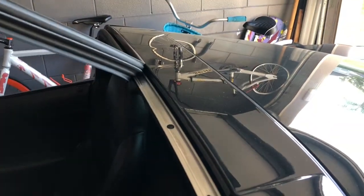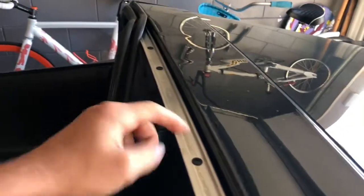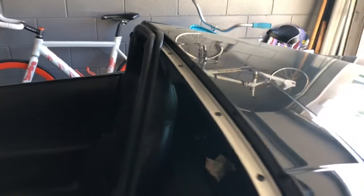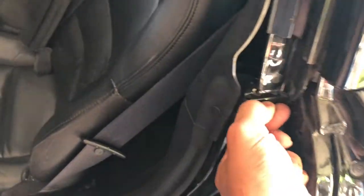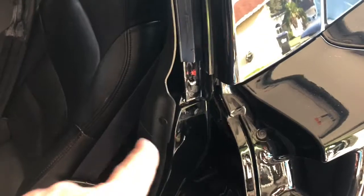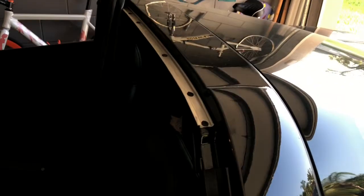There's no glue or anything, so this actually looks like it's going to be a fairly simple and straightforward job. There was another plastic piece here, so be aware of that — that's probably why it was giving me a little resistance. You've got three on each side. I'm going to go ahead and move to the other side and do what I just did on both sides of the car.